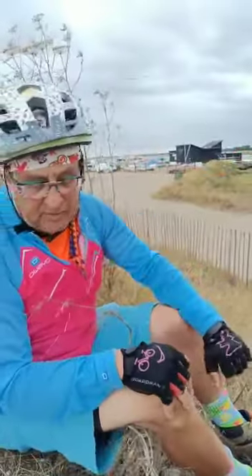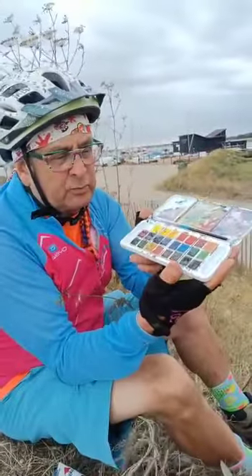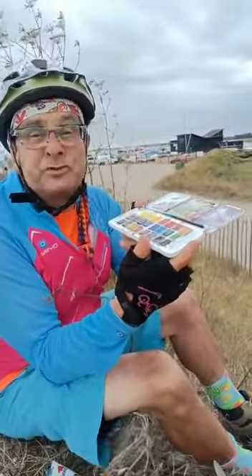Got the clouds coming in, a bit of possible rain coming as well. So this is what I use. I've got a little watercolour pad here with 24 colours. I don't use all those colours but I've got the option to use them.